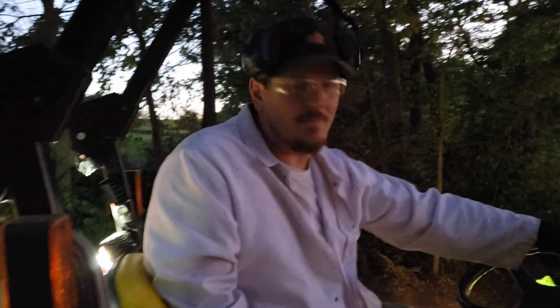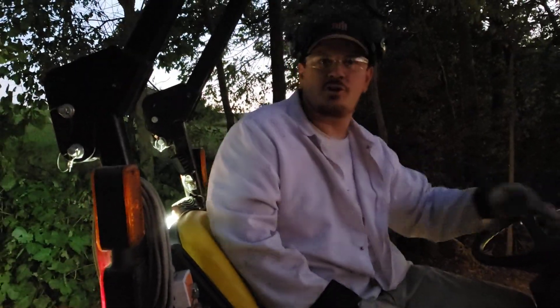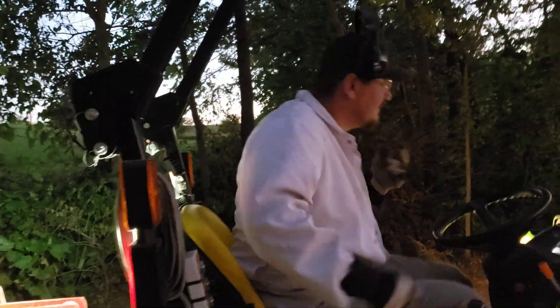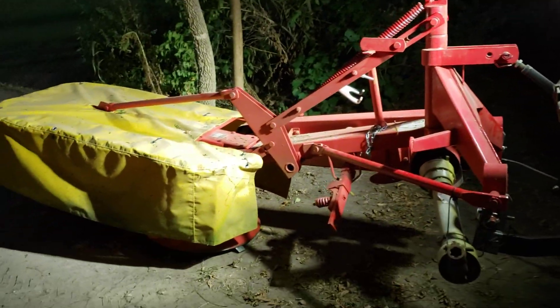Alright YouTube, this is the only machine you haven't seen go across the bridge, so we're going to do it right now. This is our 54-inch drum mower, straight out, not all the way lifted.